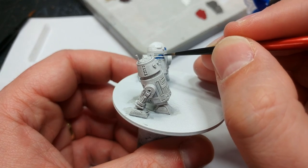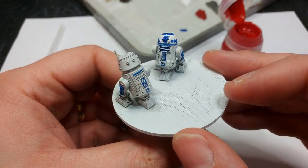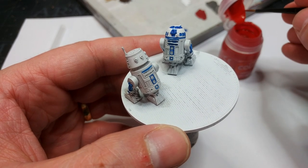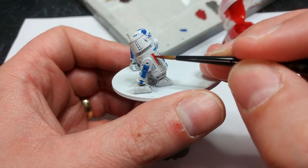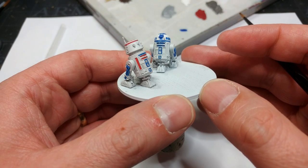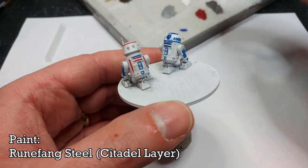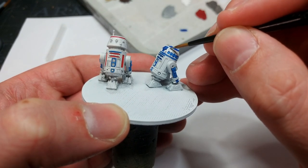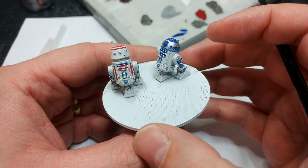R5 also has some blue details and I'm going to Azumin Blue those at the same time. My hand is not as steady as I would like, but luckily we are going to clean up as we go. I'm applying some Barl Red to R5 — all his little red details in the same way. For reasons I don't fully understand, my hands are much more steady for the red than the blue, which is great.